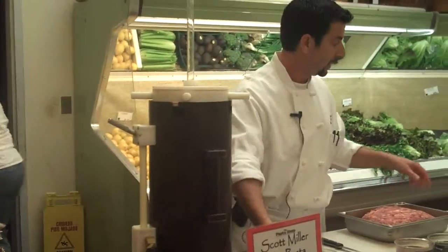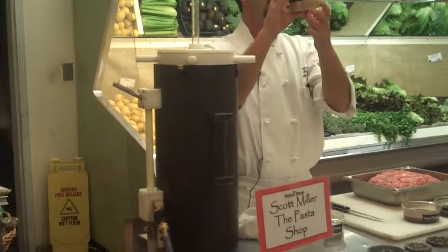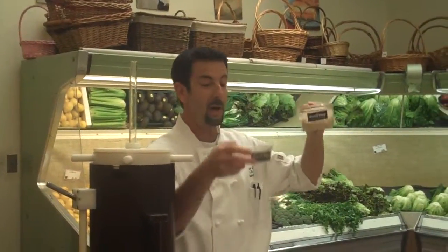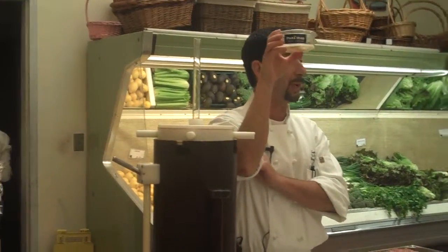About casings. Most sausages are made from hog casings. Casings are intestines from the pig. When you're making a smaller sausage, such as breakfast sausage, you're using a sheep casing — sheep intestine.